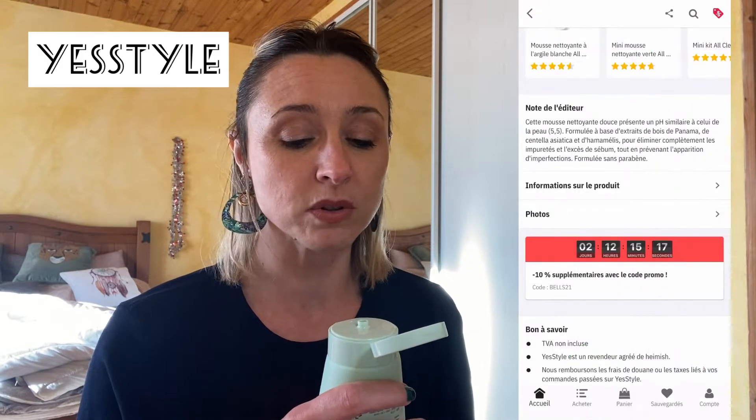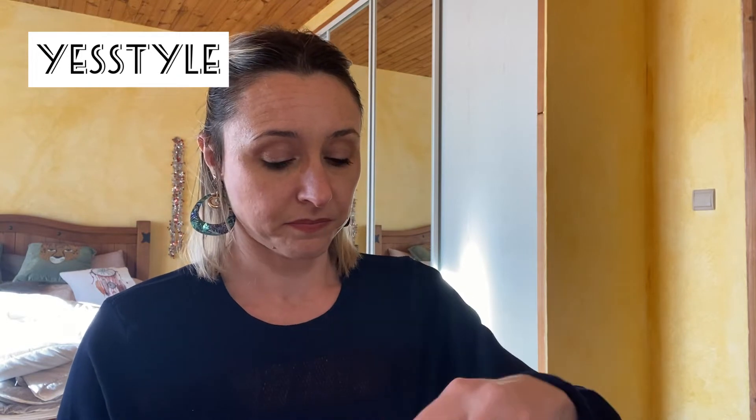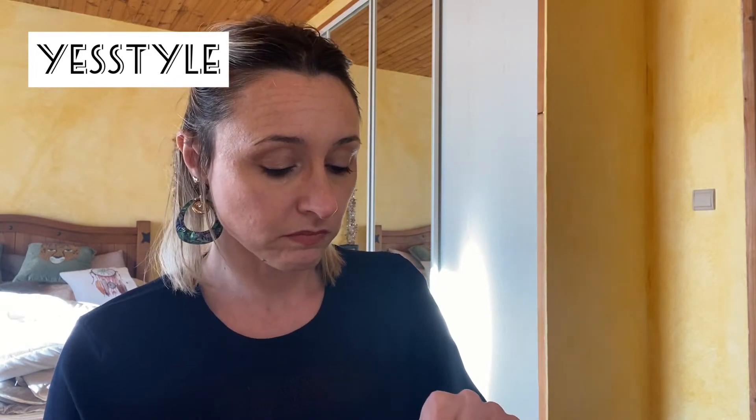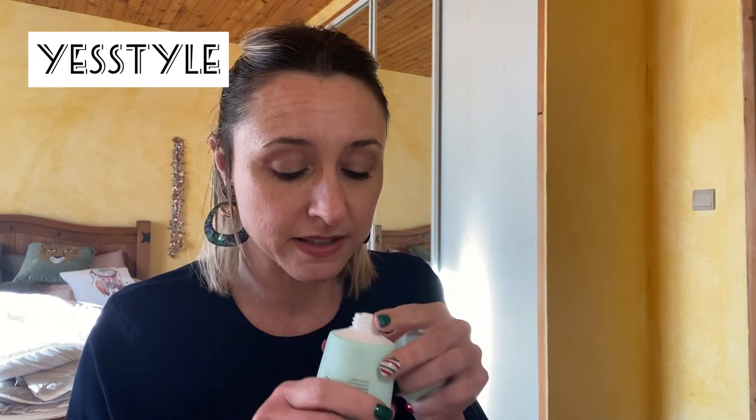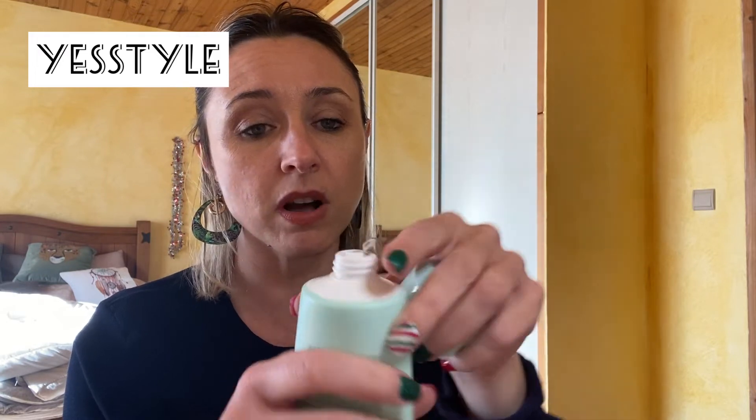C'est un produit sans parabènes qui convient aux peaux sensibles et à tendance acnéiques. Il est operculé. La texture fait comme une gelée. Au niveau de l'odeur, il n'y avait rien de particulier. Quand je l'ai testé, j'ai bien aimé ce produit — ça nettoie, ça vous enlève le reste de maquillage. Ça me va très bien. Voilà pour ce premier produit.